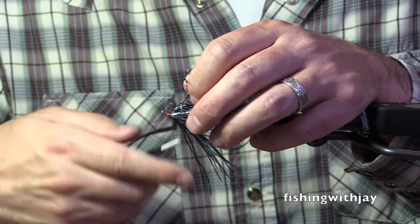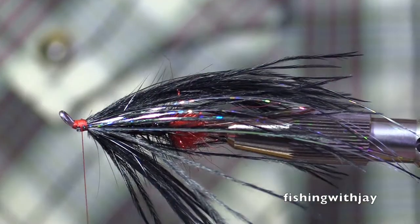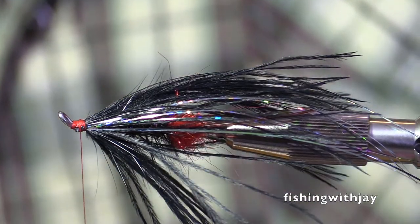Our viewers want to know that this is the real deal. Don't look to me for a fly tying tip, I'll tell you that much. Just don't do it.